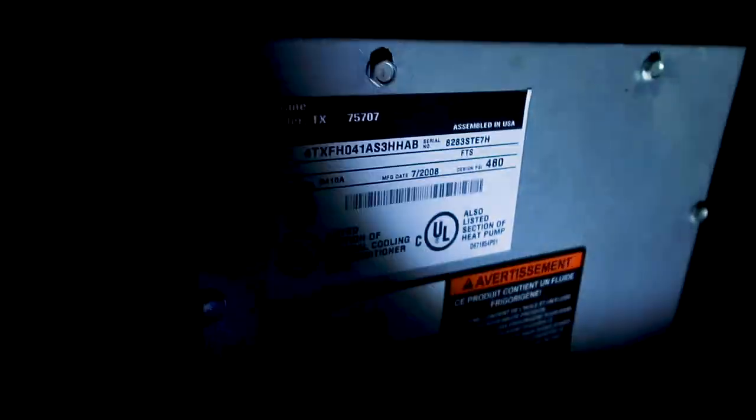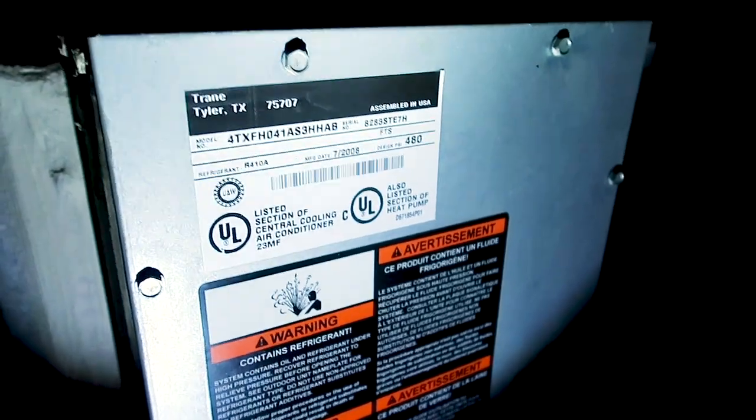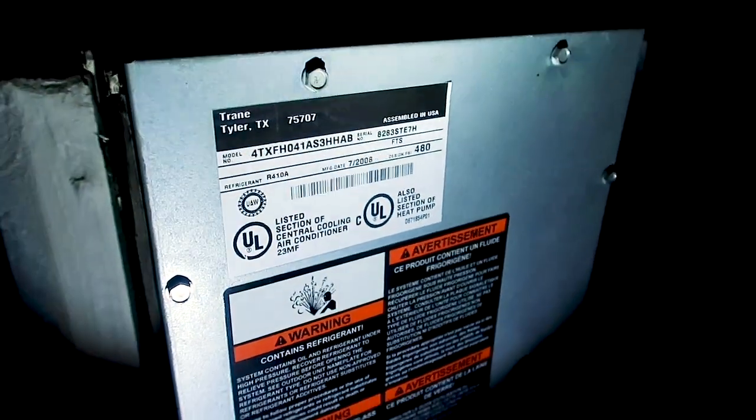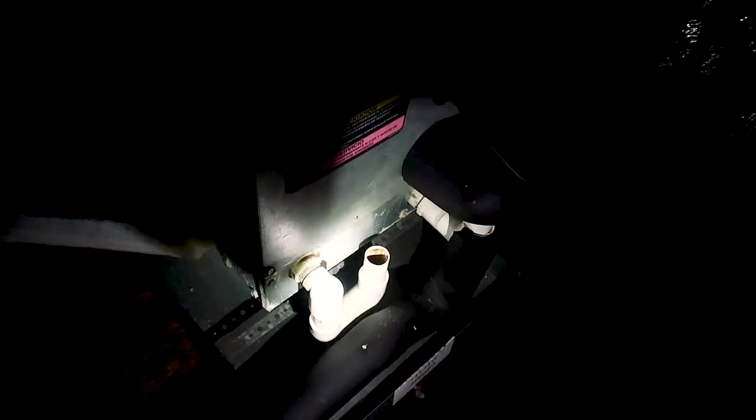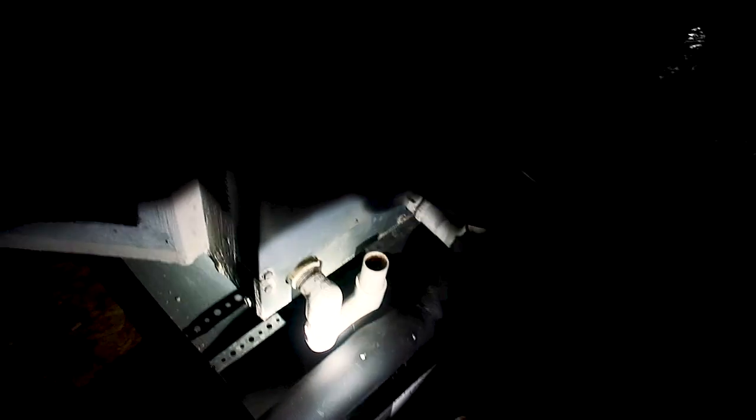You want to pay attention to the tonnage of the unit and also check the types of Freon. A lot of cheaper HVAC technicians will mismatch the units. You also want to look for any air leaks around the unit and make sure the secondary drain line is installed correctly. If the secondary drain line is not installed properly, the unit could fill up with water and split, causing a lot of damage. We recommend a 90-degree elbow down, terminate it out, and make sure the pan is properly sloped.